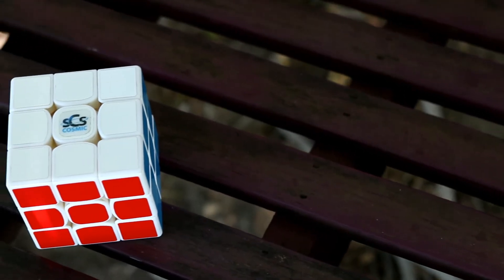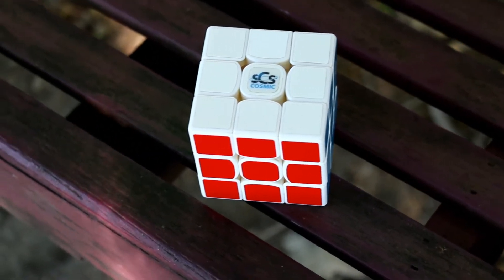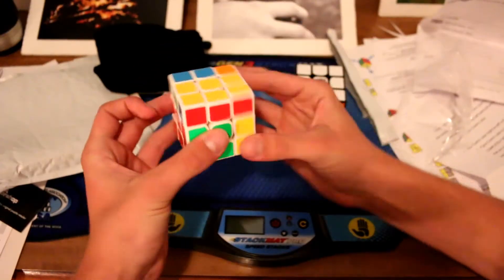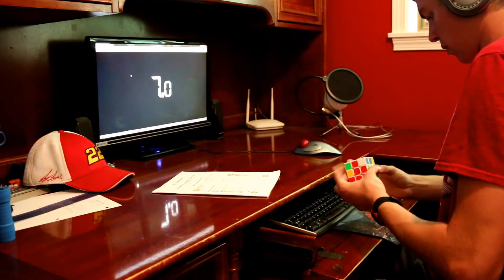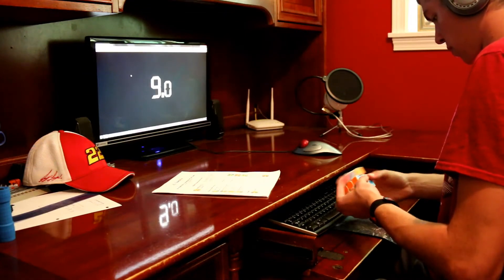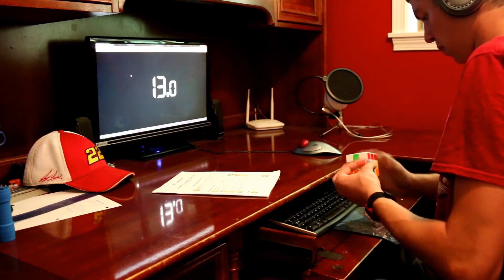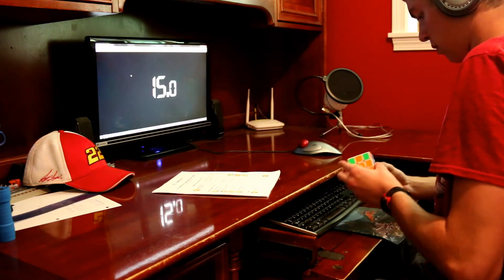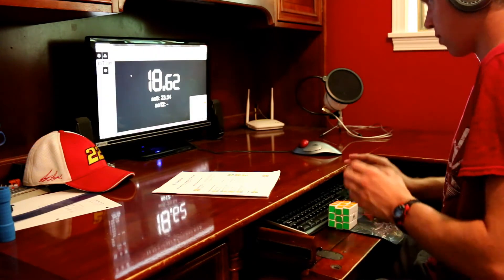The Cosmic GTS 2 is part of Speedcube Shop's line of premium, professionally set-up cubes, and the GTS 2 is just that. Out of the box it was very gummy and honestly not that good, however after multiple solves this cube became amazing and is definitely my main over my Cubicle Premium Yuexiao. I will be comparing this cube a lot to my Cubicle Yuexiao, mainly because it's the only thing I can compare it to.